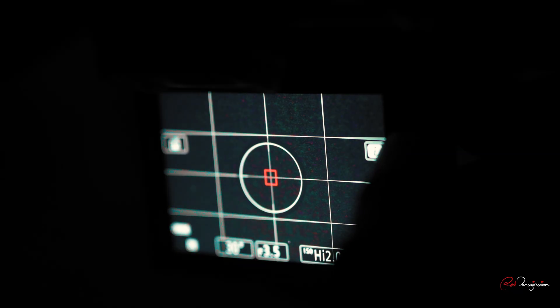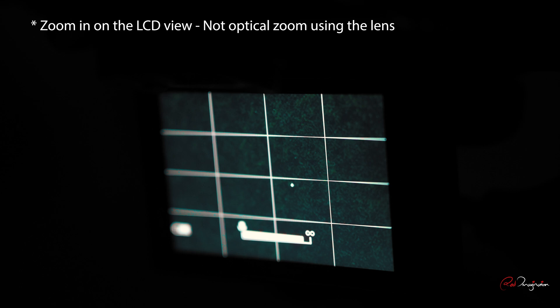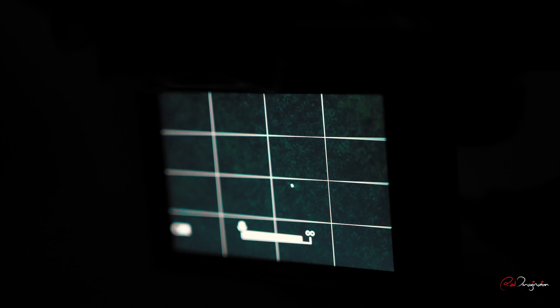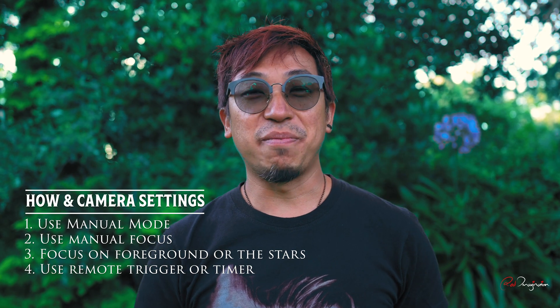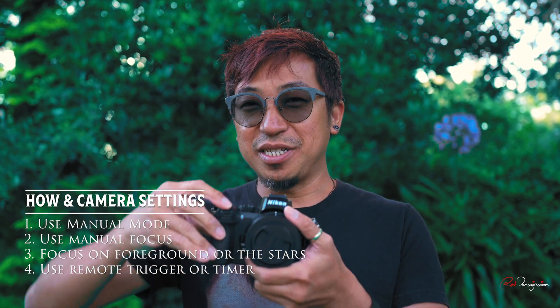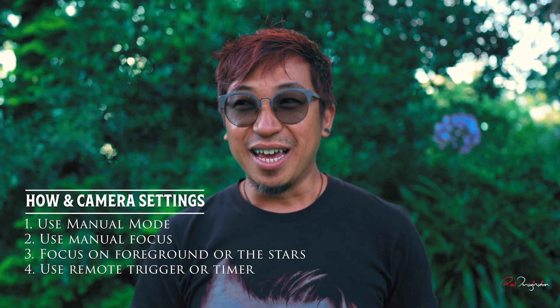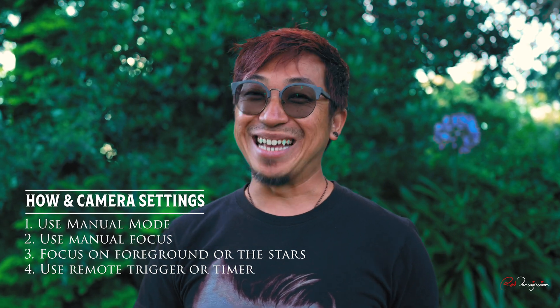So how do you focus on the stars? Most cameras these days have an LCD screen at the back. With live view on — so you're looking at the stars through the LCD screen — find the brightest star you can see, zoom in slowly to that star, and then adjust the focus ring manually until you get the best focus. Also, make sure you use a remote trigger or timer to take the shot, because even a small press of the shutter button can introduce camera shake and your image might not be as sharp as it can be.